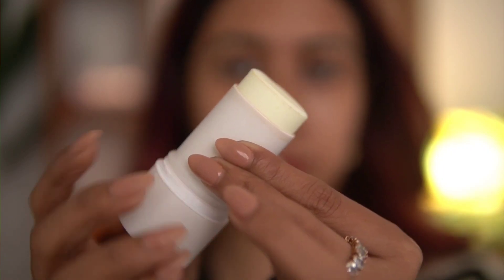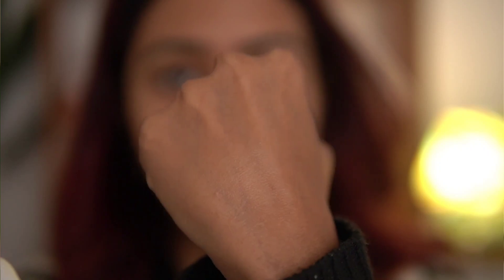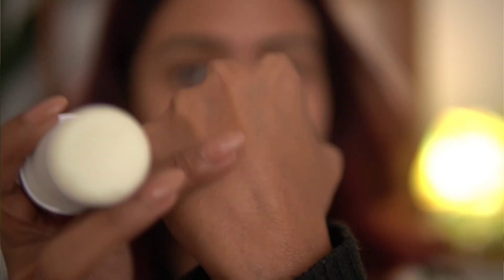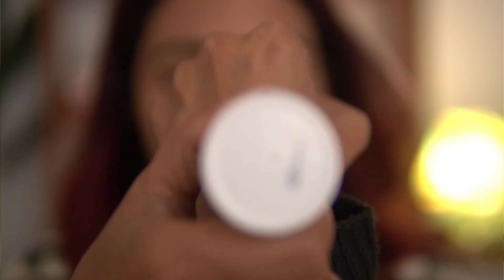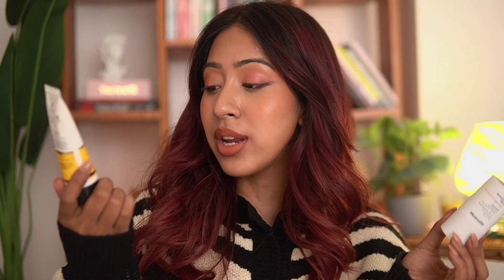This retails for 799 rupees — almost 800 — and contains 20 grams of product. Your regular liquid sunscreen typically contains 50 grams, so the sunscreen stick has significantly less product. The price point is 800 rupees for 20 grams.